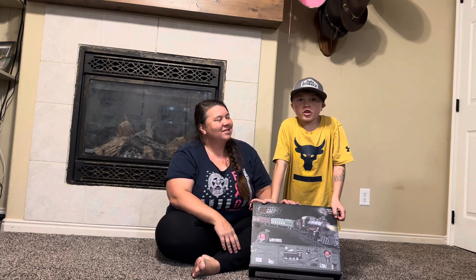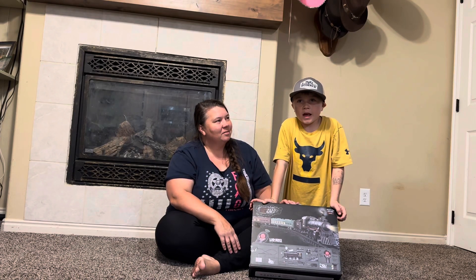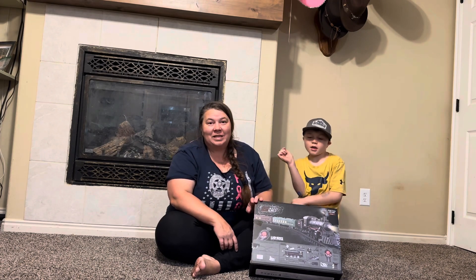Hey guys, we just got this new remote control train set. It is just so cool. We're going to open it up and see what all it comes with and set it up.